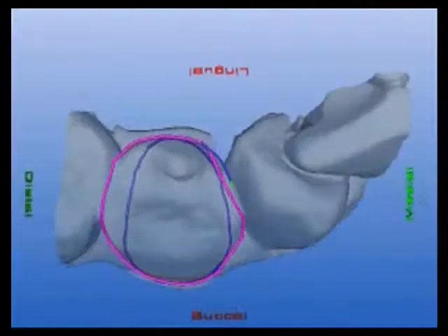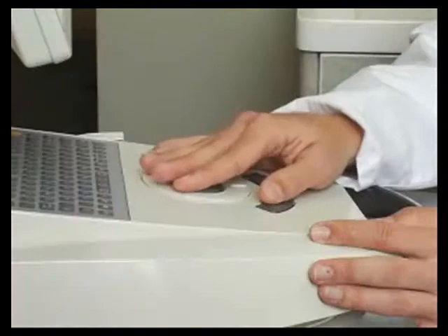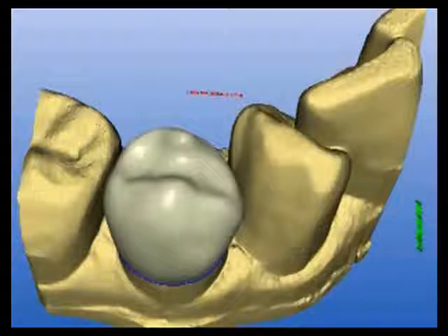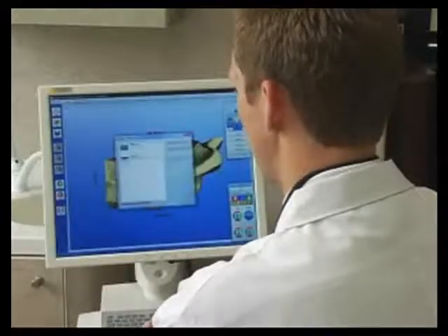Computer-aided design software allows us to design every precise detail of your restoration and allows us to customize the shape to exactly fit your specific clinical needs. Once the design is complete, it is sent electronically to our milling chamber.